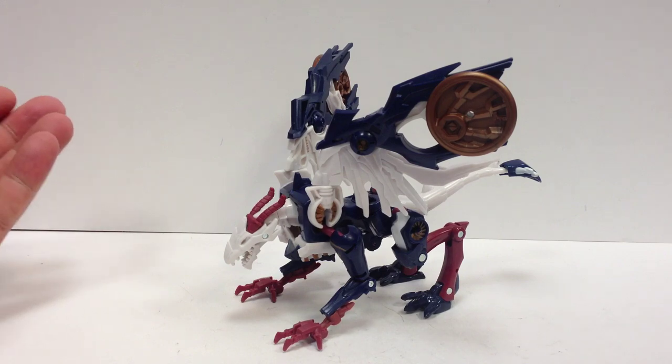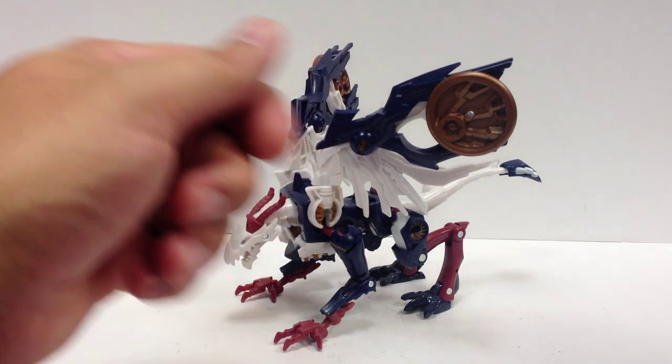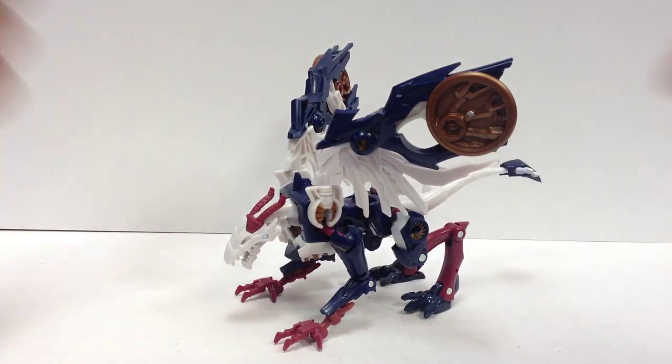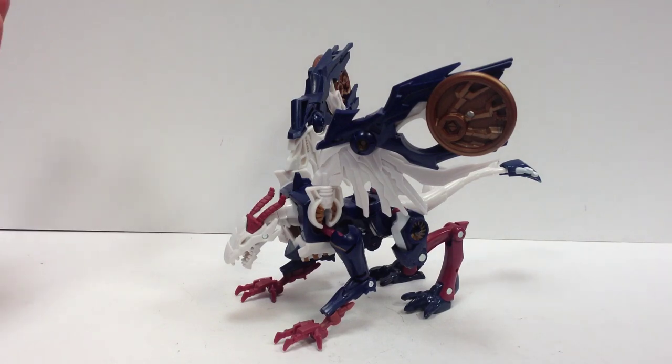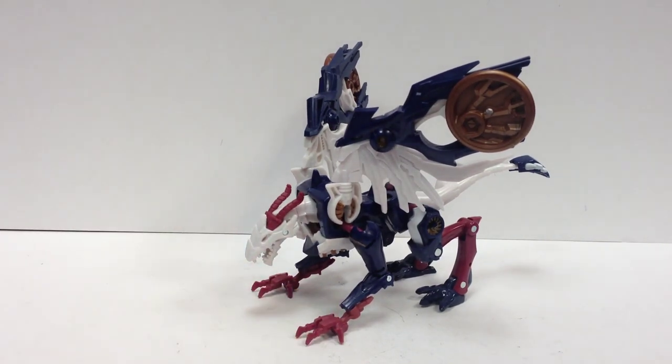The other day at Target, when I got my receipt, it printed one of those little coupons — $3 off any Predacons Rising figure. He was the one I was most interested in. I already had the Grimwing mold, so I didn't need Darksteel, and I've already done the big Predaking and the giant Optimus. Even with $3 off, it's not worth it — that thing looks like a giant pile of mess. So I got this guy. He was one I was interested in anyway, and he ended up on sale at Target on top of the $3 off.